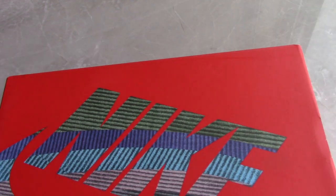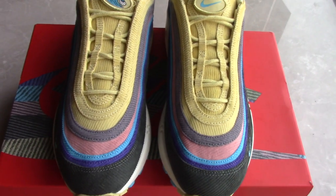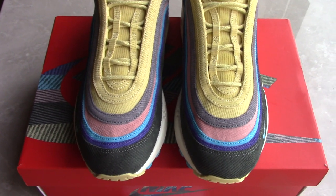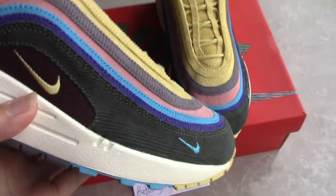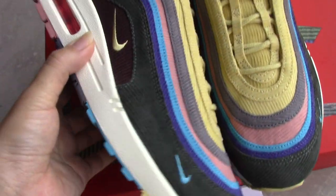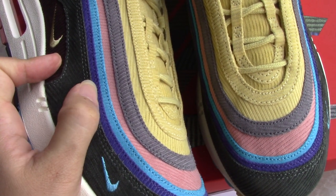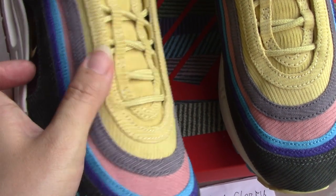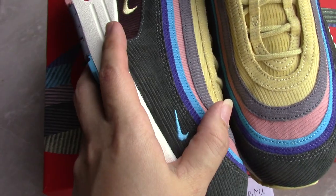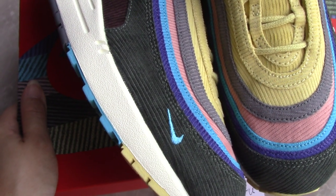Now let's come to the shoes. For the materials on the upper, it's the corduroy panels. So you can see there are so many colors on the upper: brown, dark green, purple, blue, pink, gray, and also the faded yellow. A little like the rainbow painting.